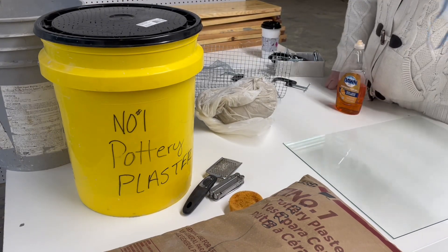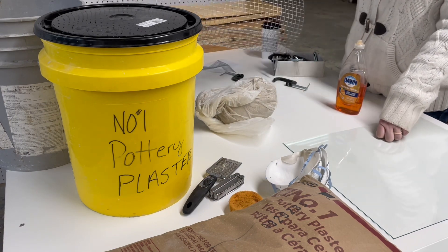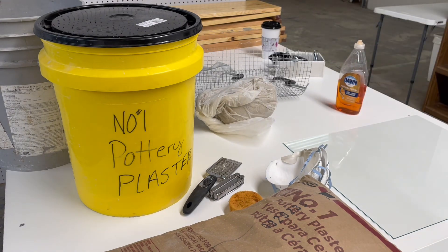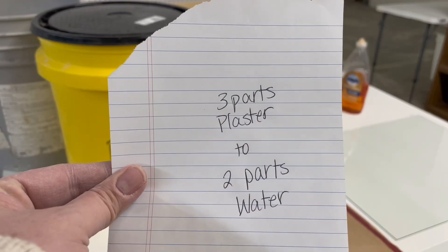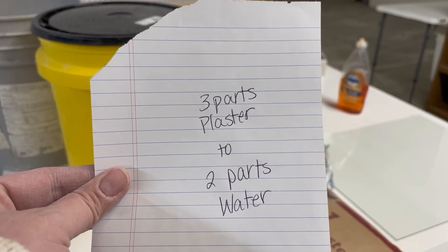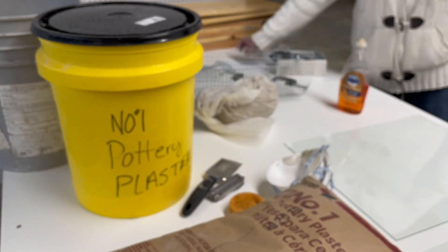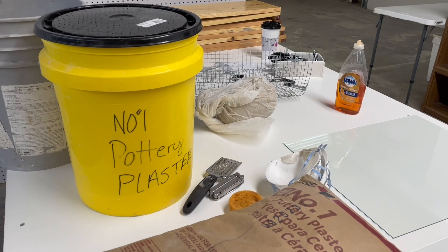We've got ourselves some N95 dust masks so that we don't get anything in our lungs, and we have ourselves some hardware mesh. The plaster ratio we're going to be using today is three parts plaster to two parts water. That's the ratio — that gives you great absorption, a solid hard mold. Three parts plaster, two parts water — that's what you want. So that's it for the tools; I'll come back once we start putting things together and making these bats.